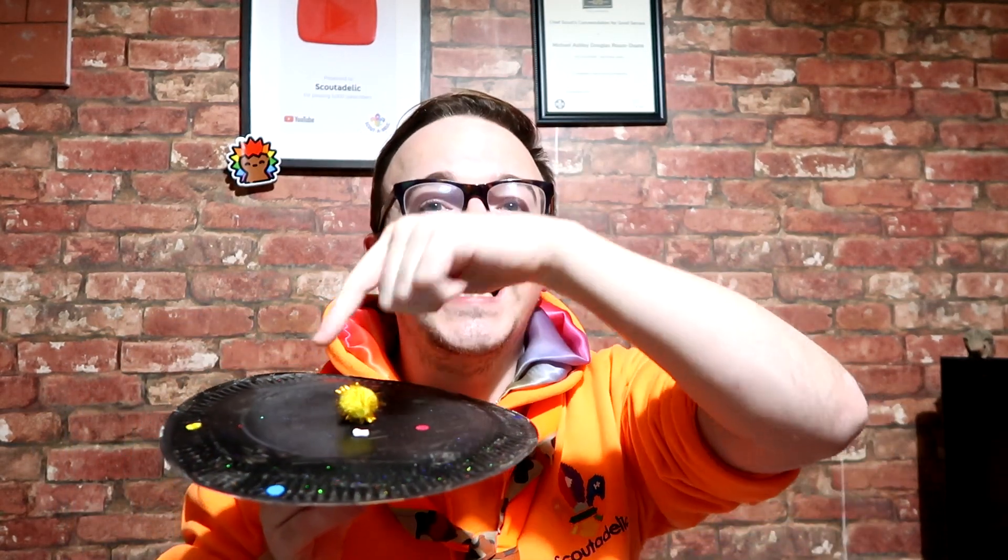There we are — you have your spinning solar system! It's a fun, simple, easy activity to do, but it also allows you to talk about the positions of all the planets. And I know we're missing Pluto, but you can obviously add that — be creative and do things differently.